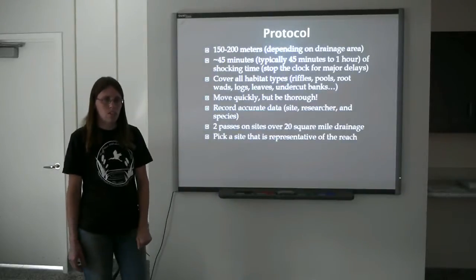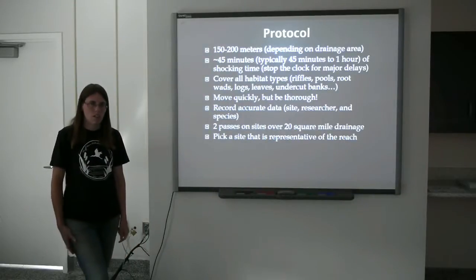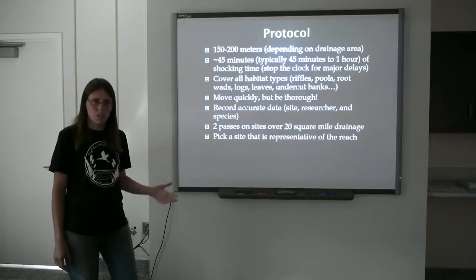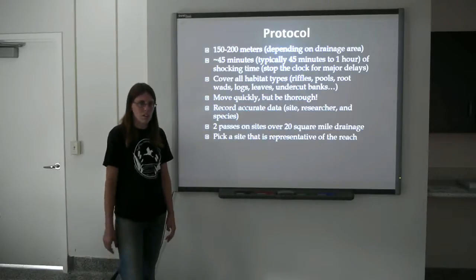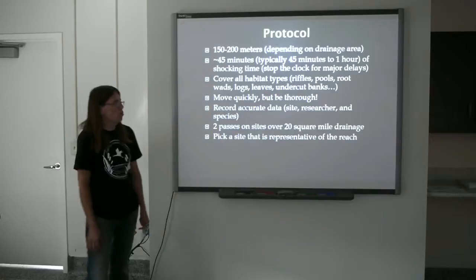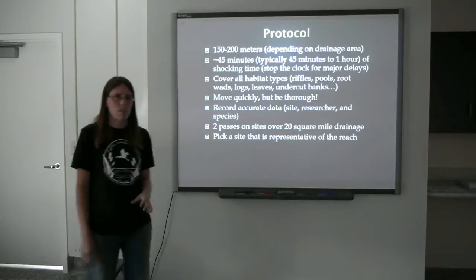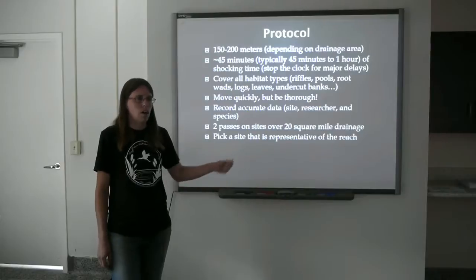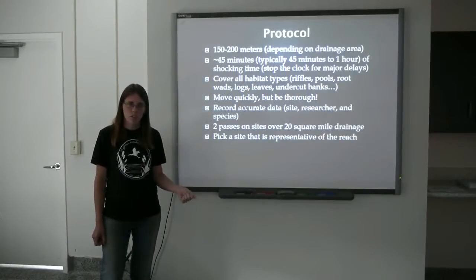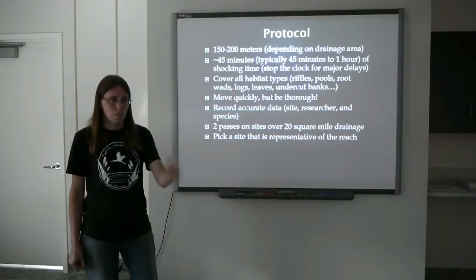Typical protocol for an electrofishing site is 150 to 200 meters based on drainage area, and it should take about 45 minutes to shock each site. This can vary depending on stream conditions — a straight sandy bottom site might take 30 to 40 minutes, while a difficult site with a lot of woody debris could take closer to an hour or even an hour and a half. You want to cover all habitat types. You won't be able to reach every single rock or stick, but you want a good representation of what's there — boulders, undercut banks, woody debris. Move quickly but be thorough, constantly moving so fish aren't getting around you.